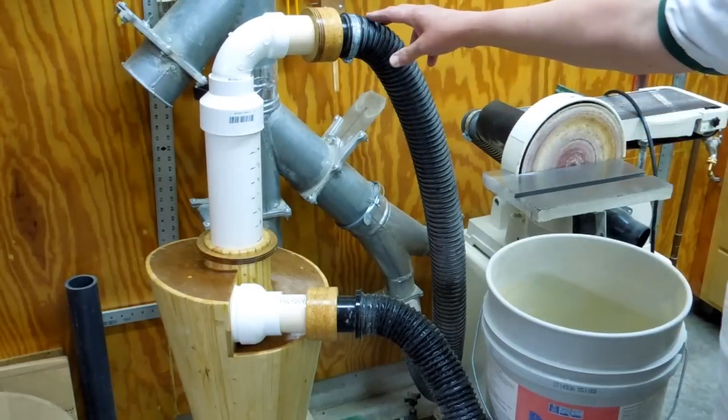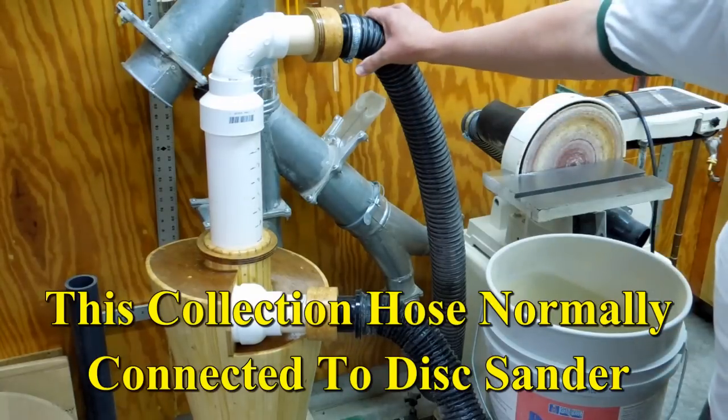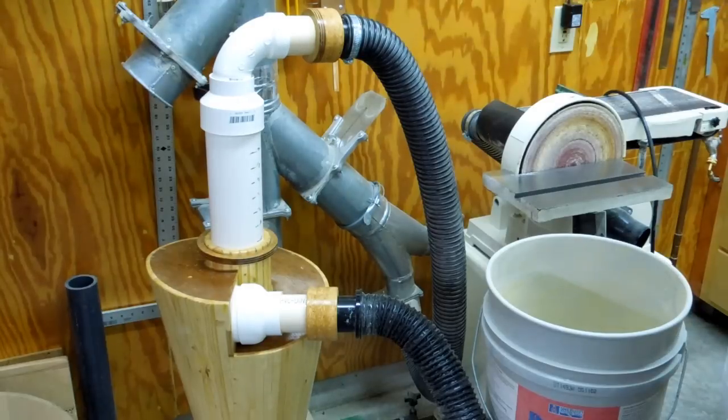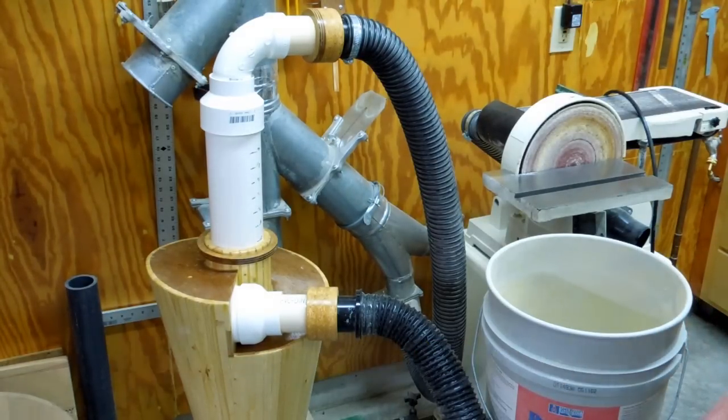This is not going to be terribly efficient use of my shop dust collection system. The shop system is really intended to use four, five, or six inch hoses. When you start reducing down to a small size like this, you don't get much airflow through it. The efficiency of the shop system is really dependent on moving a lot of air. So we'll see how it works.